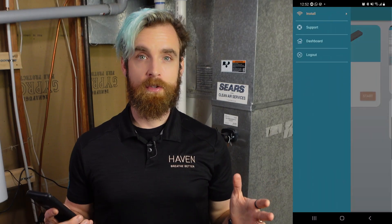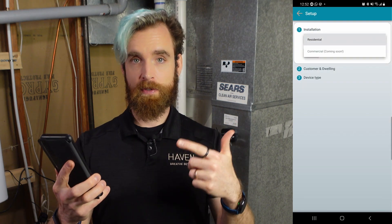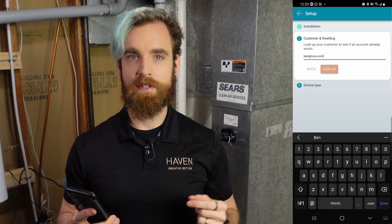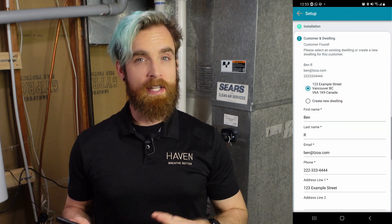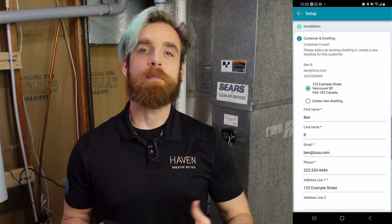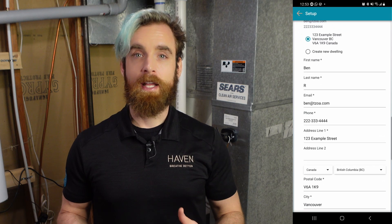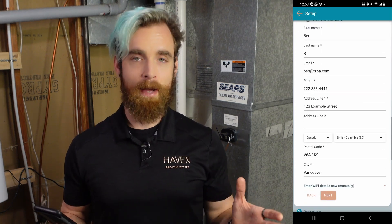To begin the install, open the Haven IAQ app on your phone and from the Haven Pro screen select Connect a Haven Device. This takes you through the step-by-step installation process. Remember that you already have a CAM installed on the account, so you don't have to put in a new address when installing the CAC. You can enter the Wi-Fi information now or wait until you have the CAM powered up.